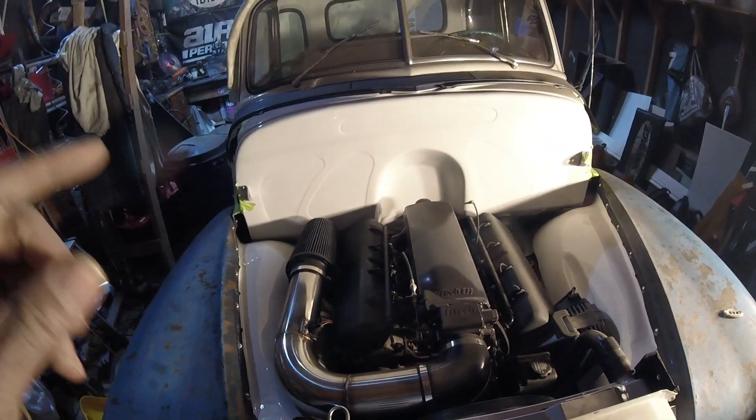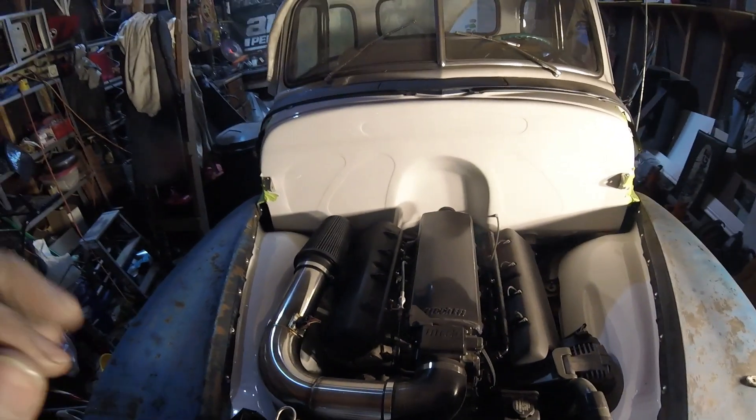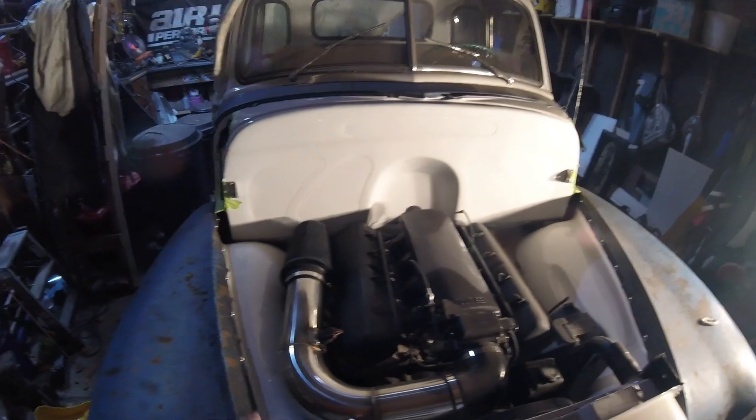I got this LS motor from a drift guy who stopped his build — it was bone stock when I got it. It now has 799 heads, a BTR no-springs-required cam, and blue valve springs. The 4L60 has a shift kit and upgraded Corvette servos — very basic stuff. Part of the reason I kept the motor build mild is because the rear end in this truck — from an '88 Trans Am — is factory rated for about 300 horsepower. I'm hoping this motor puts down about that to the wheels. Also, 4L60s are notorious for going neutral, so I didn't want to go too crazy on power.